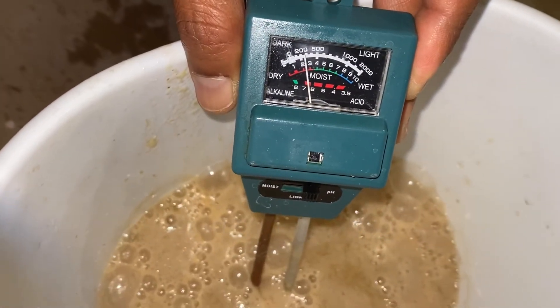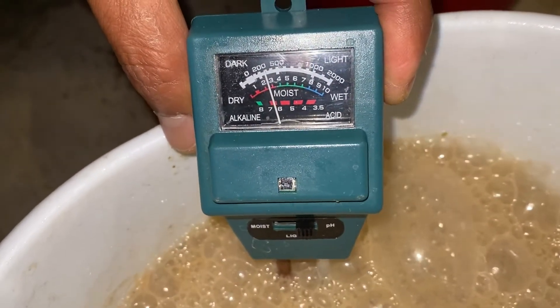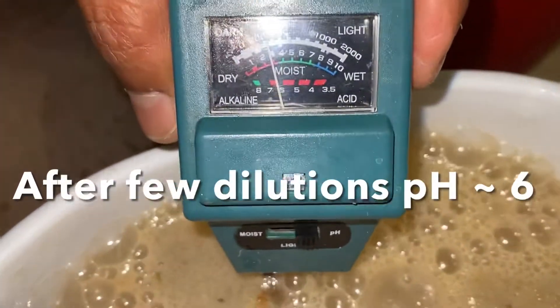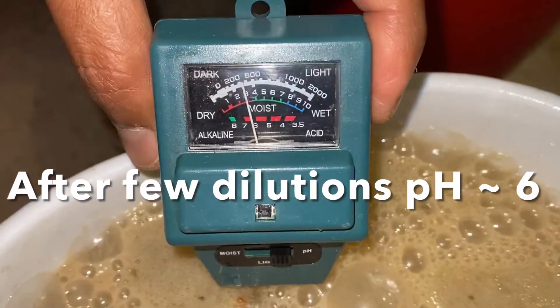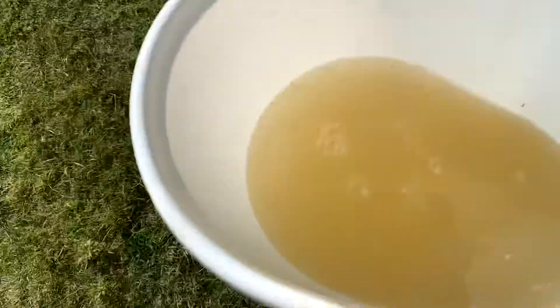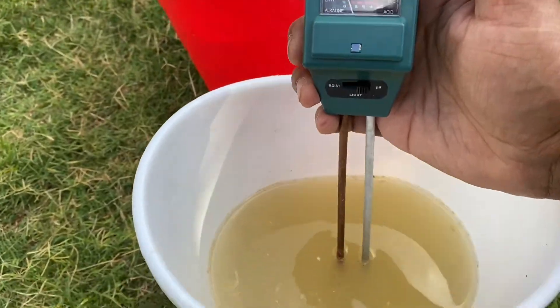Let's take the organic liquid fertilizer from kitchen waste. If you want to know how to prepare the solution, please watch my video, Zero Cost Organic Liquid Fertilizer from Kitchen Waste. This is filtered liquid from kitchen waste. Let's see the pH. It is at the end of 7.